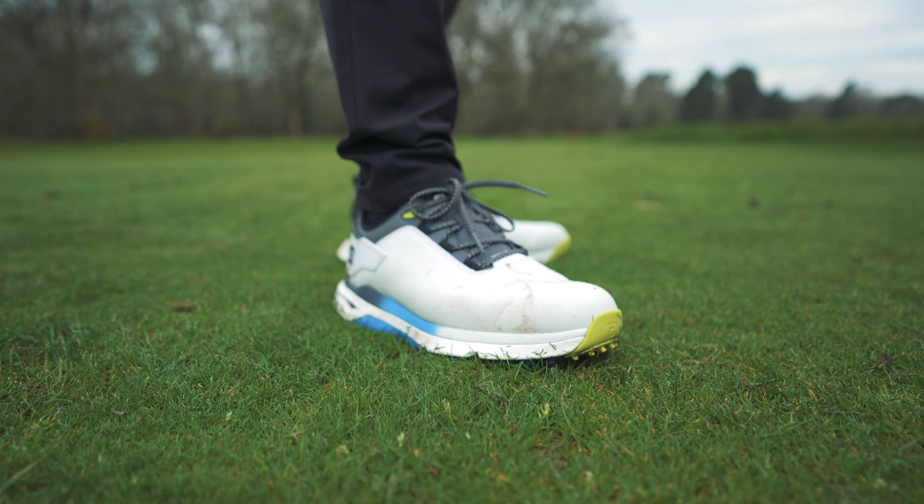Before we talk sizing, I want to get a little nitpicky. The heel design — I don't love, I'll be honest. Where it kind of scoops up at the back, it looks like a bit of a ski slope. My trousers just end up going down into that ski slope bit, get stuck, and I have to pull them out. I just don't love the way that looks or feels. That's a bit of a nitpicky point, but it's worth mentioning.